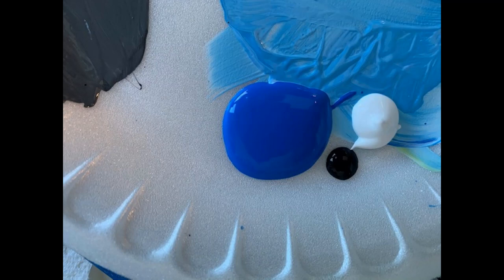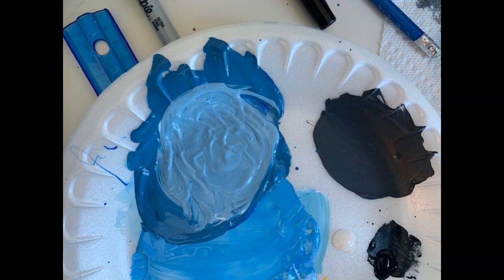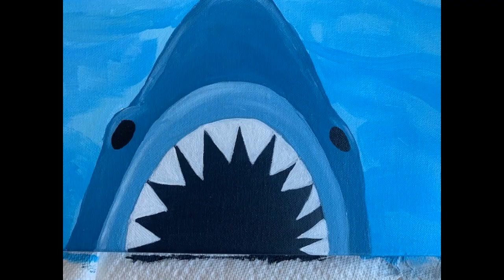Now we're going to mix in some neon blue, some white, and a tiny bit of black to make the color of the shark's body. Mix it until you get the color that you like, and then we'll start painting the shark. I used a number eight — it's a flat, smaller brush — but again, use whatever brush you may have; they'll all work. For the color around the shark's mouth, the immediate area, I just added more white to the color I used for the body of the shark, to achieve a lighter color that's going to go around the mouth.